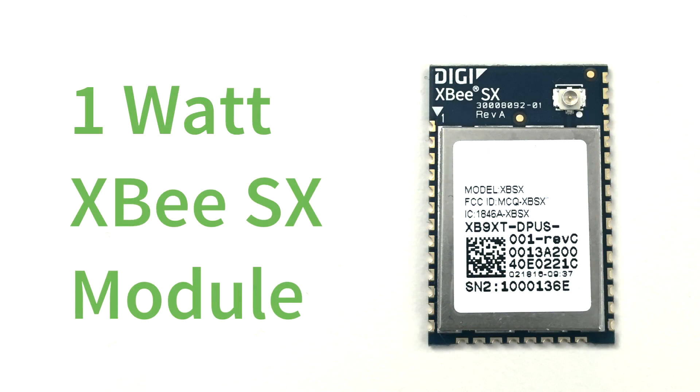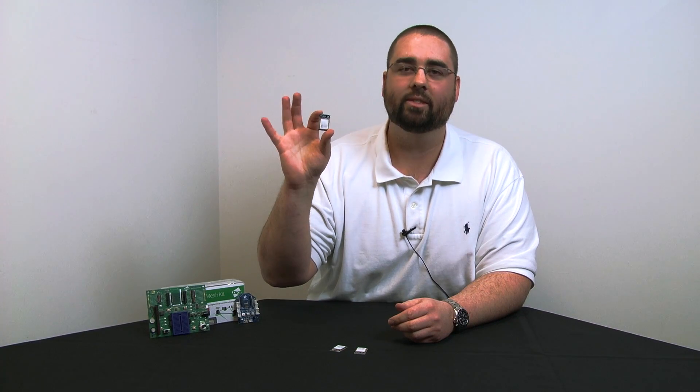Hi, my name is Matt Dunsmore, I'm the RF product manager for Digi International, and today I'd like to introduce to you the new XB-SX one-watt module. This is an exciting new module — it's the muscle car of the XB ecosystem.